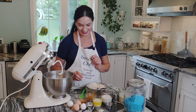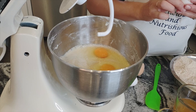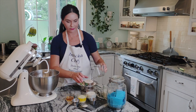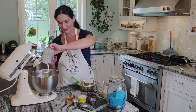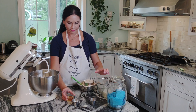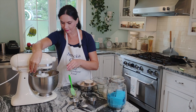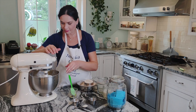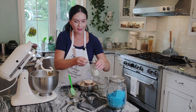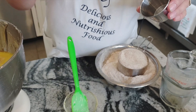Let's add everything together — look at those beautiful egg yolks, my chickens ate well! Add the milk, juice, butter, honey, and salt. Then activate the baking soda by combining it with the vinegar.